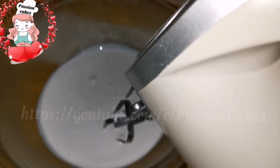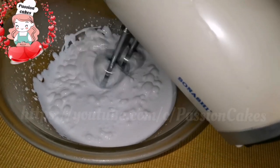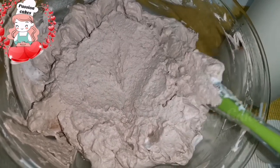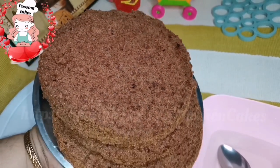Now we have one cup of whipping cream. We need to melt the chocolate whipping cream. We have 3 layers of cake that we have to cut.